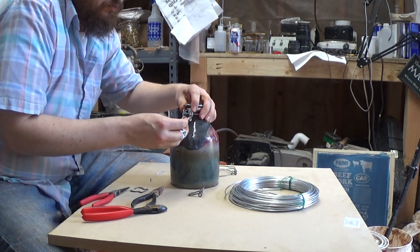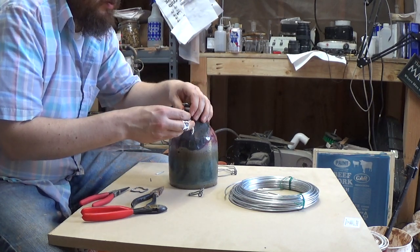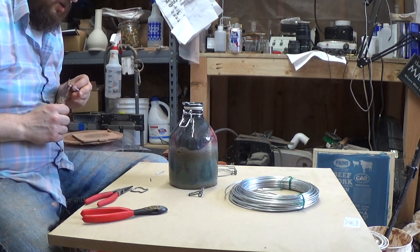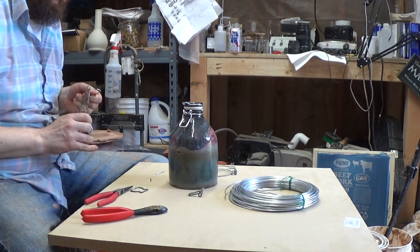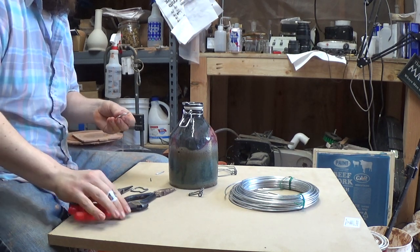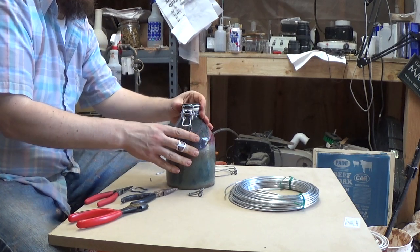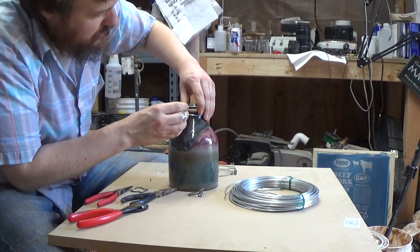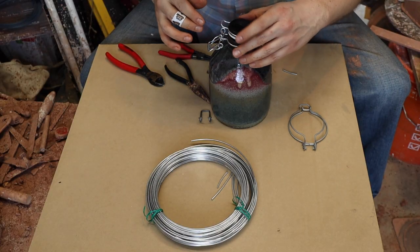Oh, that's close. It stays closed and all, but we want a little bit more springitude. So just give this another shortening, another quick trim. Let's see what we got this time. Oh yeah — yep, that's good. That's a good one.